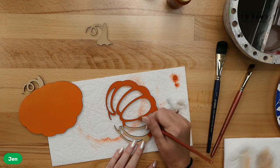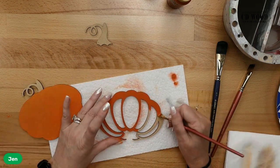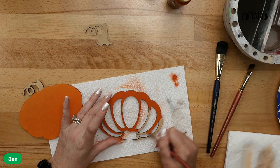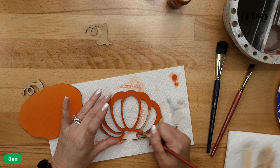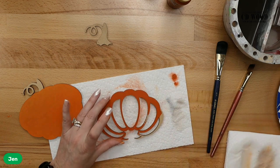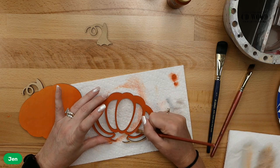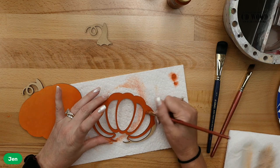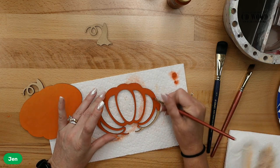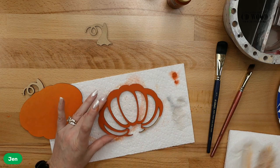I did want to mention that I used all the same colors — every one of these pieces has used the same colors. I didn't even put the colors away; I kept them sitting here on the table so I wouldn't get confused and forget what I used. Very few colors here, and it's going to help you paint all of these. And I love this burnt orange because you only need one coat — do you see how well it's covering?